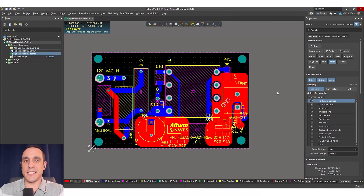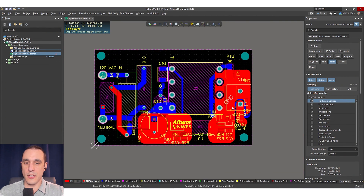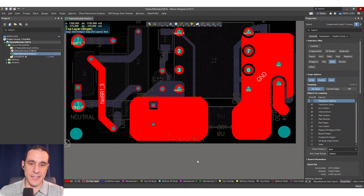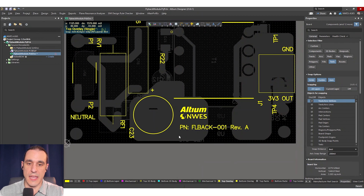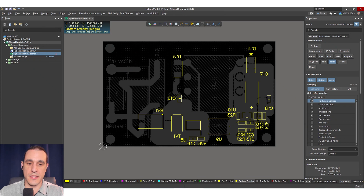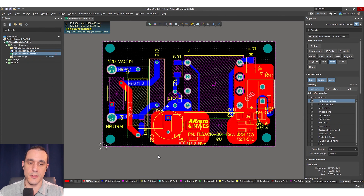I finished the layout in the studio and here is the completed design. In 3D it looks similar to what we saw before, and in the 2D view you can see I've added the usual logos and part number, cleaned up all the silkscreen, and run the design rule check to make sure everything passes.